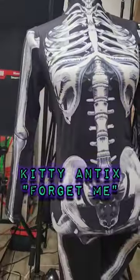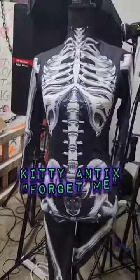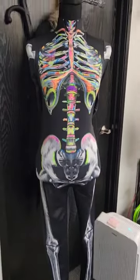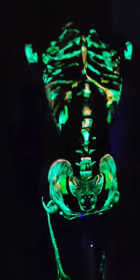Come behind the scenes with me as I paint my skeleton costume for my music video called Forget Me. My first step was using UV neon paint. I was using the UV light to paint and I was becoming more blind because it was hurting my eyes.